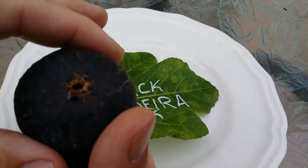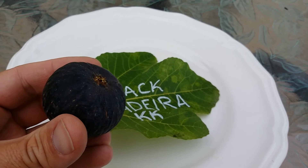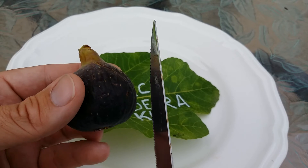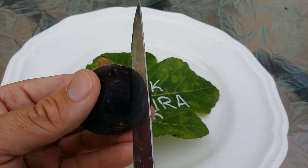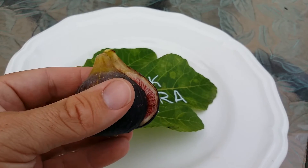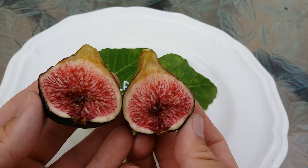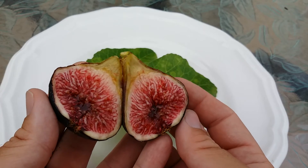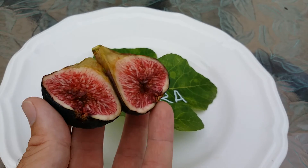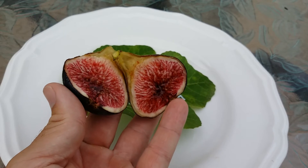Let's go ahead and open her up. You see there's a little bit of fig honey — I wiped most of it off when I was picking it out of the bag. If I didn't have bags around this, the birds would have devoured it. I can't blame them. Let's cut this guy open. Look at that syrup. I don't know if you can see it the way the light is, but you might have to trust me on this one.